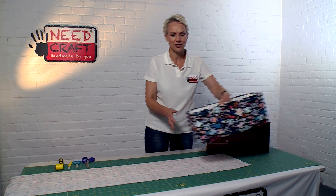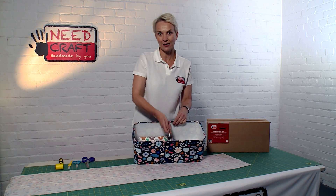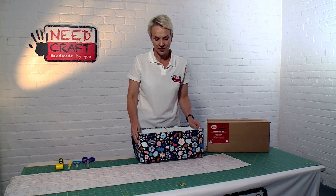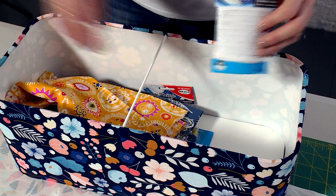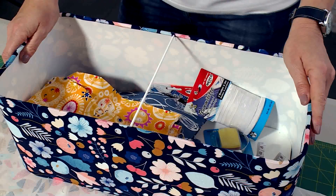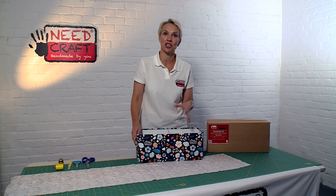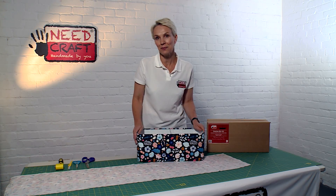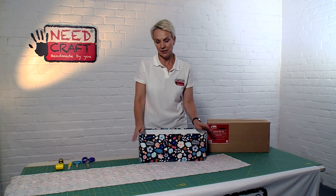This sewing bin kit has got lots of brilliant features. It's a really handy storage size and it comes with an integral handle that's really strong. It's also got rounded corners making it a really elegant shape — something you could have next to your sewing machine for threads, fabrics, notions, tape measure, patterns, or even knitting needles and wool. A really good all-round storage kit.